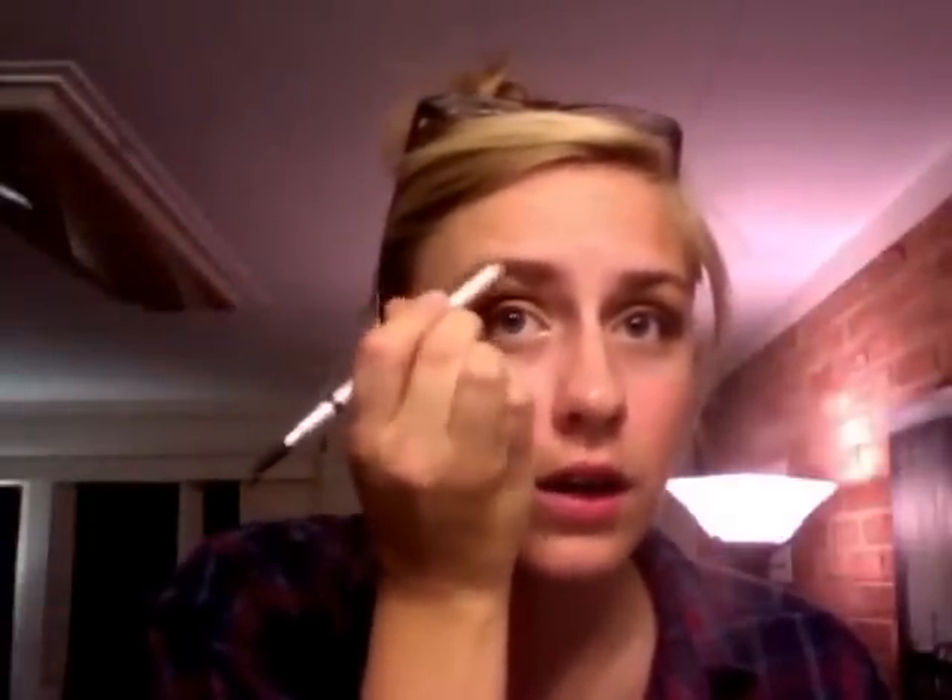A lot of people forget their brows when you've got glasses. I think it's still really important even though I do have pretty dark eyebrows compared to my skin. You don't necessarily need to fill in the whole brow — just even it out. I like to make it a little bit of a stronger arch to keep a really feminine look, since my glasses are pretty chunky.